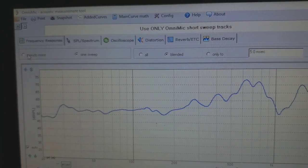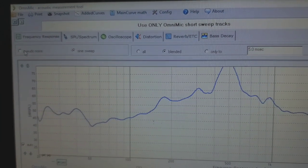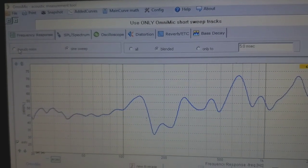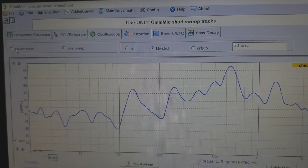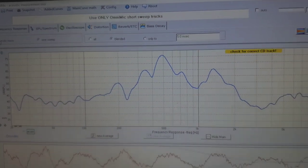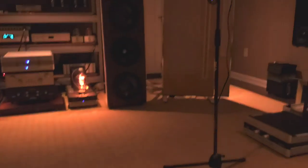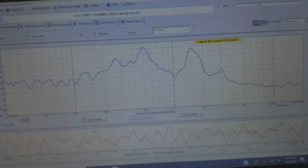Otherwise, you're listening to all sorts of crap — echoes, music arriving at your ear at like four different times. You can see right now the microphone is picking up my voice; the mic is over there. And you get this software from Parts Express.